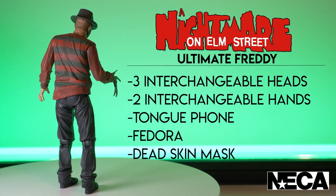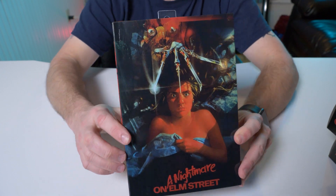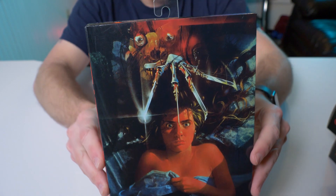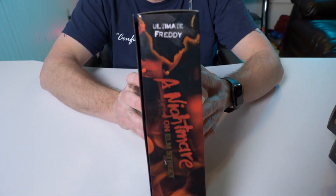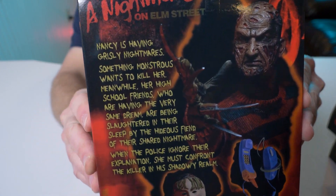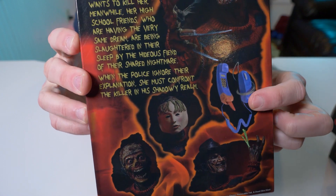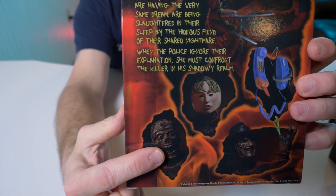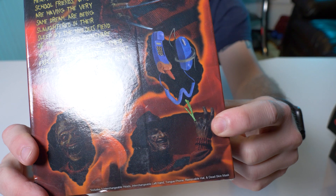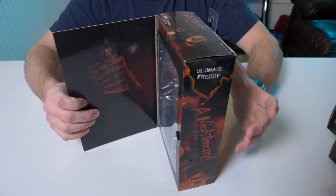Alright, so here it is — on the front of the box you have the actual poster art, which is always very cool. On the back you can see some of the accessories that Freddy comes with: the phone with the tongue, his alternate head, and right here — when he chops off his fingers in the original movie and it has the green blood squirting up. That's freaking cool.